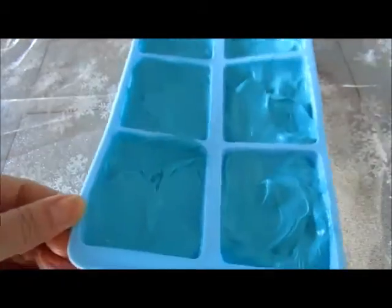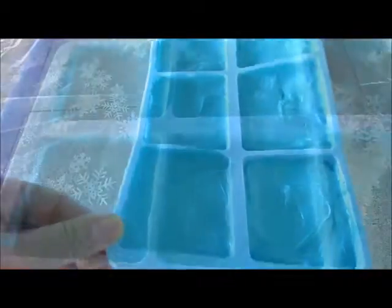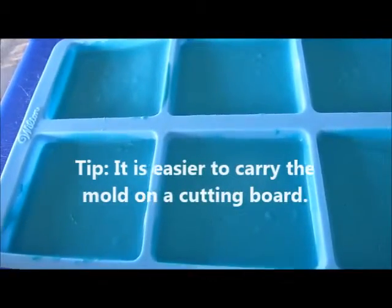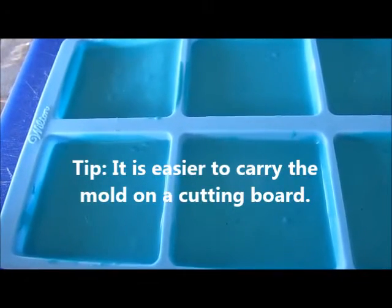You can either leave it like this or give this a good shake and it will help flatten out the candy chocolate. You want to have this in the freezer for at least 15 minutes, if not a half hour. You just want to have this nice and cold and stiff so that you can start working on the next color.